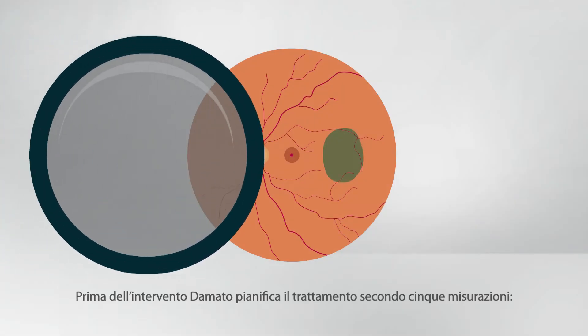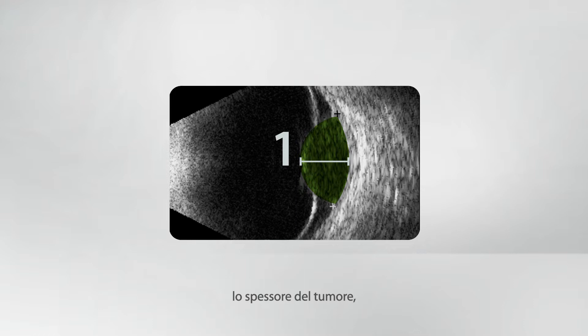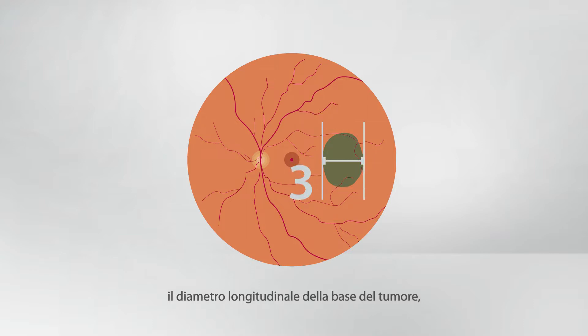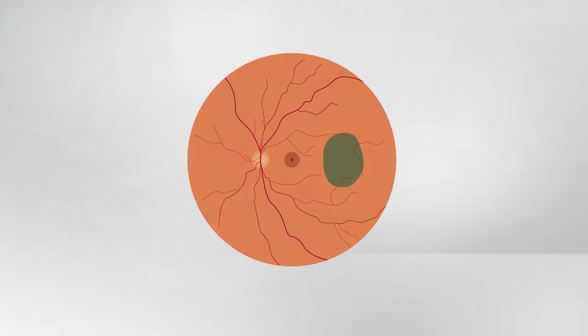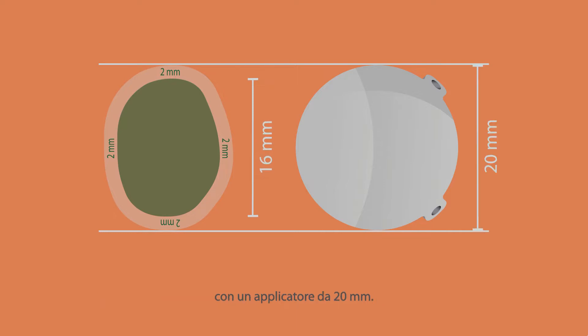Preoperatively, D'Amato plans the treatment according to five measurements: the tumor thickness, the largest basal tumor diameter, the longitudinal basal tumor diameter, the tumor to fovea distance, and the tumor meridian with respect to the fovea. For the selection of the correct plaque size, the 2 mm safety margin must be considered. This means, for example, that tumors up to 16 mm can be treated with a 20 mm applicator.